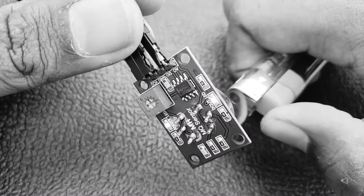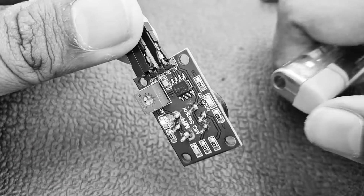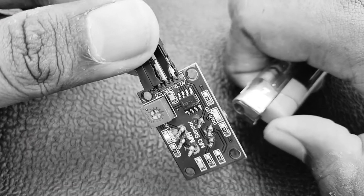Hi guys, I'm Kartikeish. In this video, we are going to detect gas using a gas sensor with Arduino UNO. So let's go and let's get it.